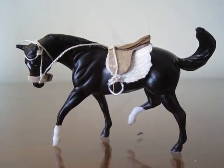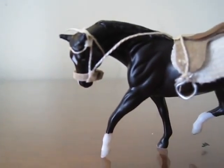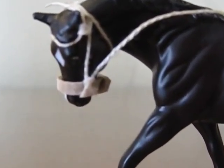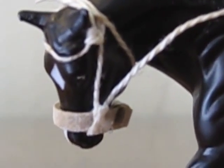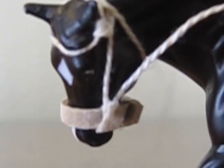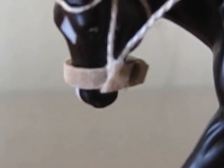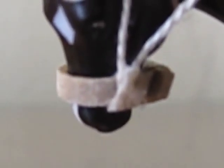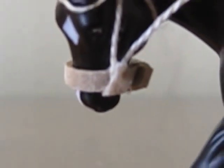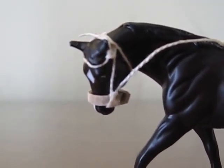Here's my latest set of Stablemates tack. I have a new bridle — it's basically the same as the other bridles I've made. I left it white, I didn't paint it. And the noseband is made of leather instead of a twist tie, so it doesn't scratch the muzzle at all, which is a very good thing.